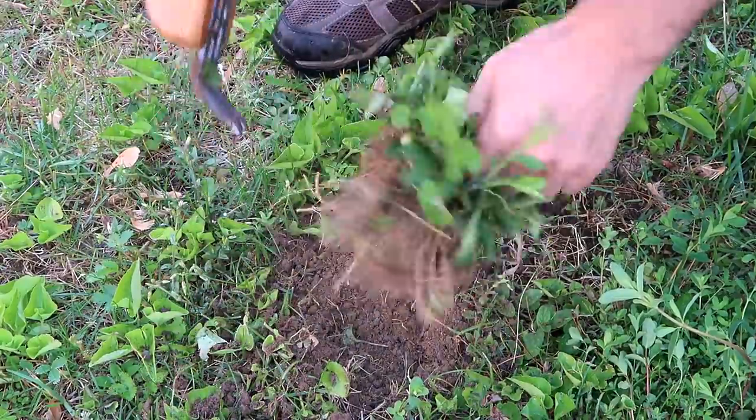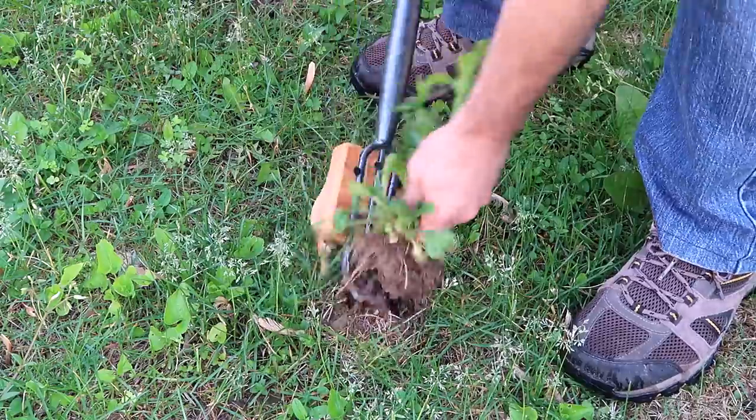Just look at that root ball. Version 2 is definitely easier to get into the ground.